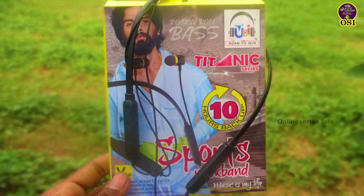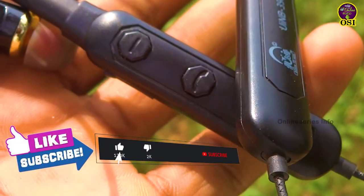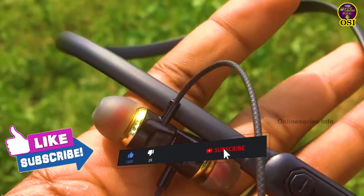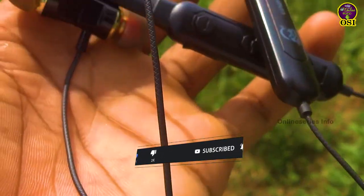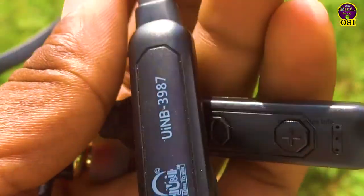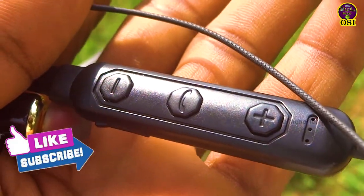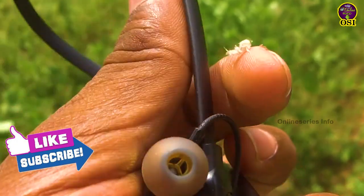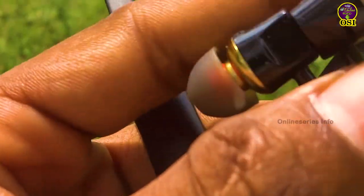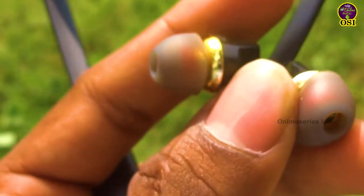The audio quality — the sound is quite clear. You can connect with the device. You can tell it has 10 hours of playtime. You can play music. You can use Bluetooth and it's useful when you call — we are talking about 50 minutes of call time.